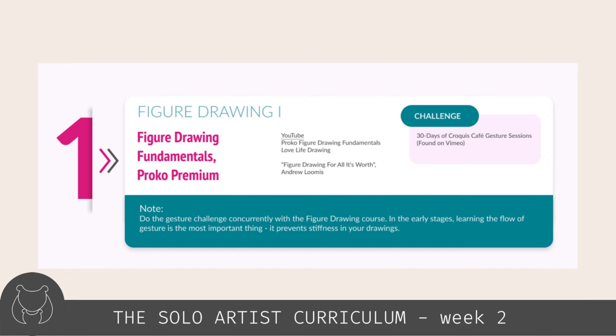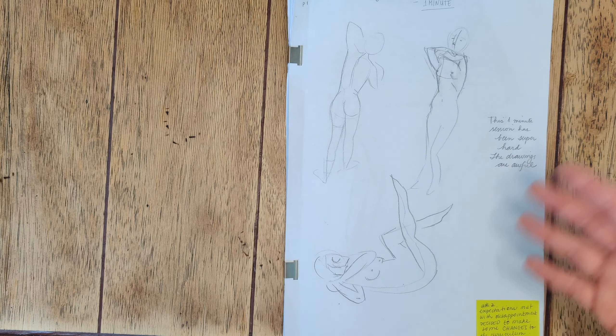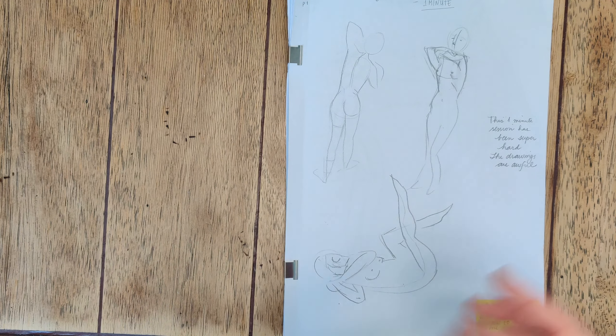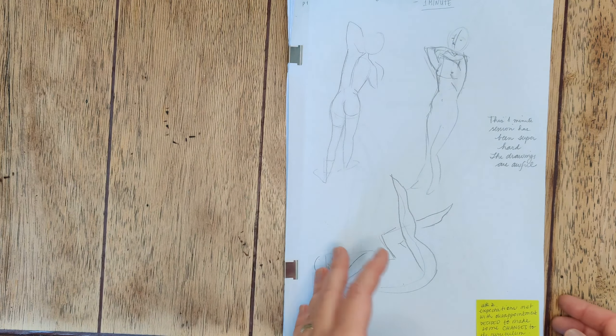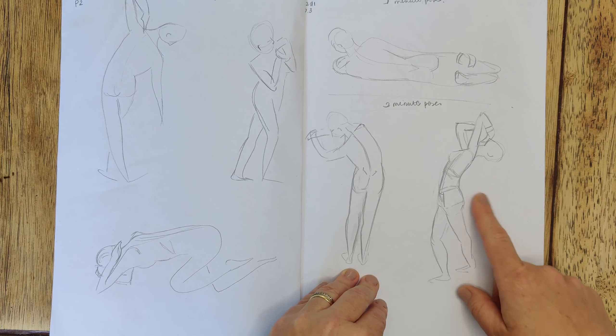Week two's expectations were met with some disappointment. After working for one week and seeing some early gains, with a lot of room to improve, it was very frustrating to start week two and grapple with those terrible one-minute drawings. It felt like as Proko's videos added a little bit more structure, I got confused and would neither capture the gesture nor the structure. I persisted with more one-minute and two-minute poses, but the lines are bad, there's no story, no fluidity. I tried using a colored pencil to help with structure but overall felt mostly deflated after this session.